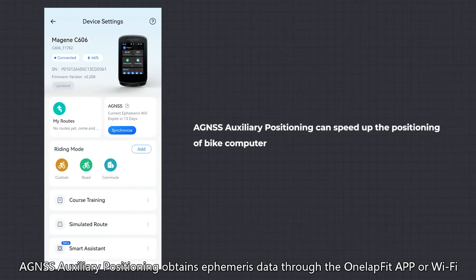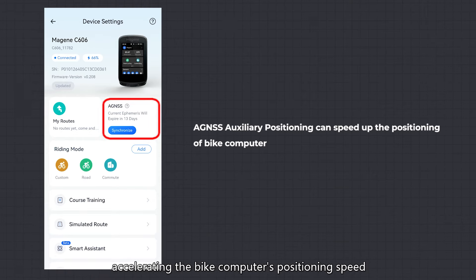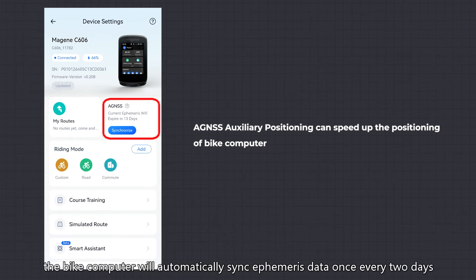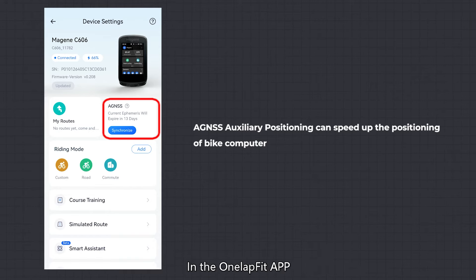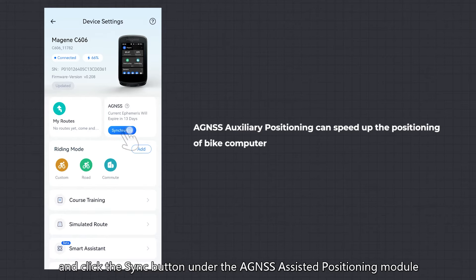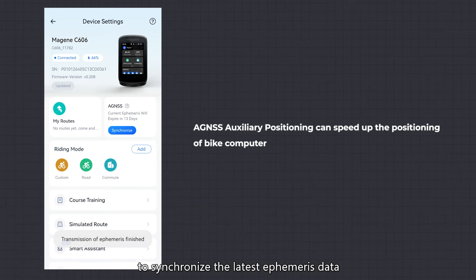AGNSS Auxiliary Positioning: AGNSS auxiliary positioning obtains ephemeris data through the OneLapFit app or Wi-Fi, accelerating the bike computer's positioning speed. When connected to Wi-Fi, the bike computer will automatically sync ephemeris data once every two days. You can also manually update and sync ephemeris data — in the OneLapFit app, go to the bike computer settings page and click the Sync button under the AGNSS assisted positioning module to synchronize the latest ephemeris data.